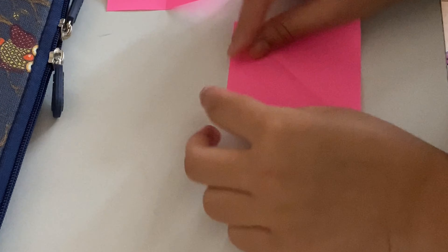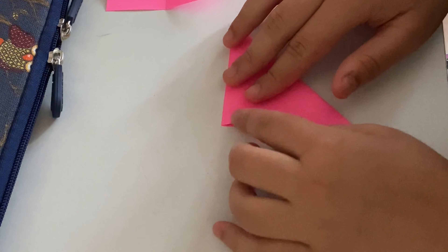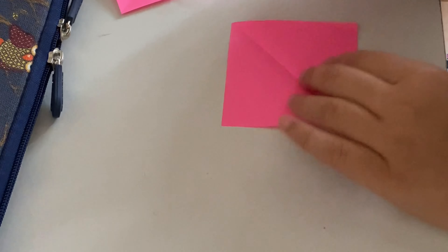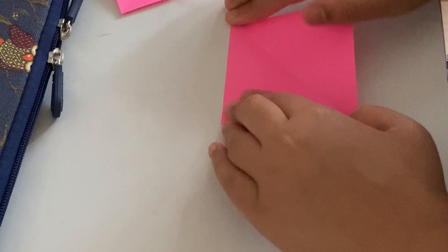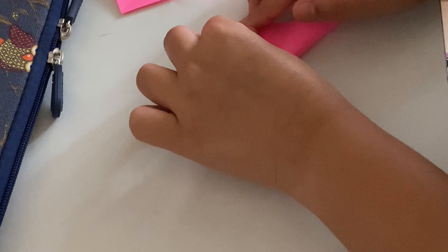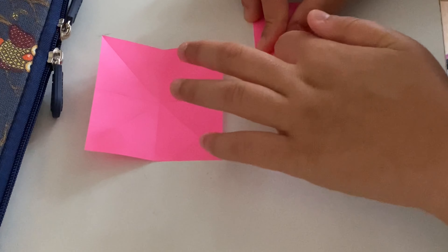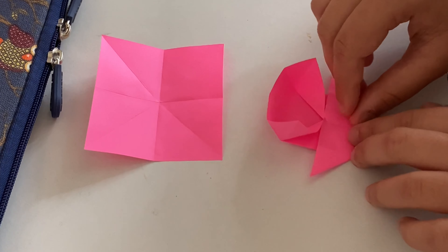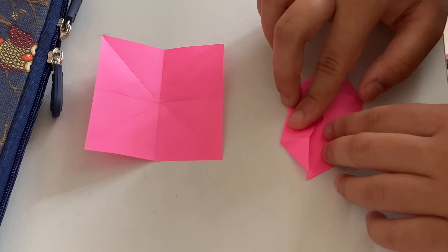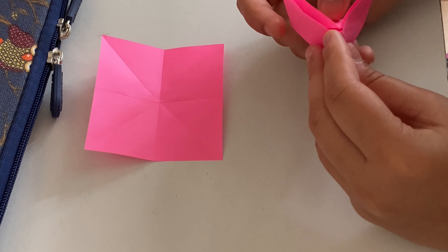I woke up very early in the morning and didn't have anything to do, so I thought I should learn something new today. I started doing origami flowers — I learned it from YouTube, and if I find the link I'll put it down in the description box. It's very simple and easy to make. I got some sticky notes and started making the flower — I needed two sticky notes to make it.